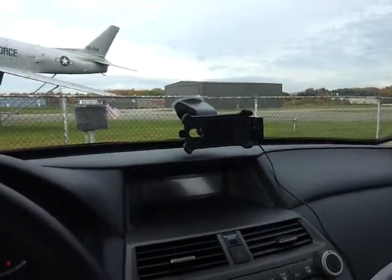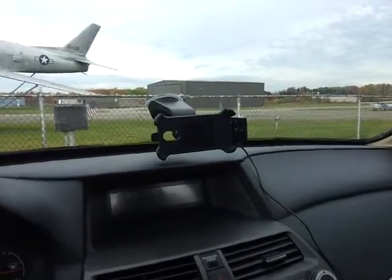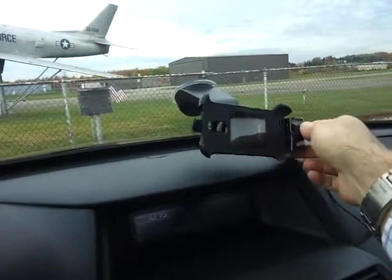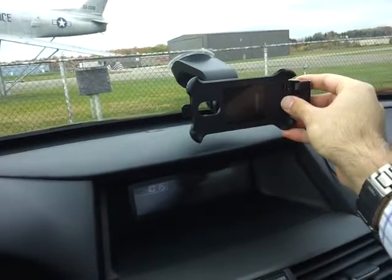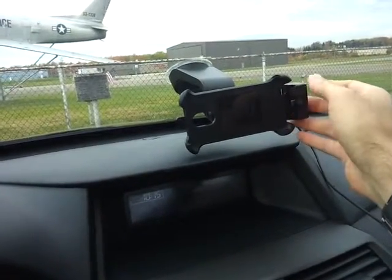It has a tension screw in the back so you can change the angle however you would like it. And once you have the desired angle, you can tighten the screw from behind.